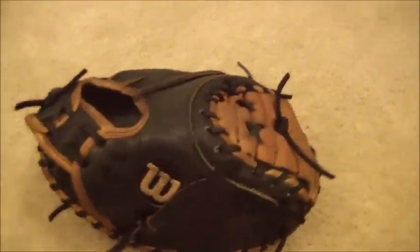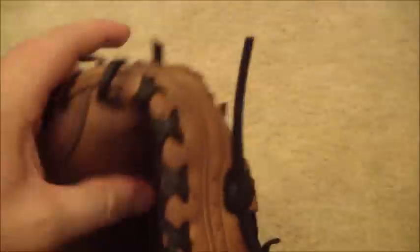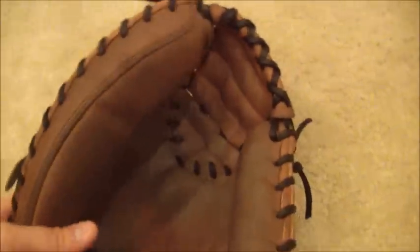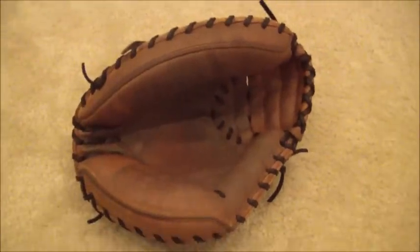Hey guys, Kevin at GloverLace.com, and here is the after shot of this Wilson. This is the Wilson A2-403 Catcher's Mitt after a relace, clean, and condition, with the relace being in black lace. As I stated, this one did come out a lot darker.